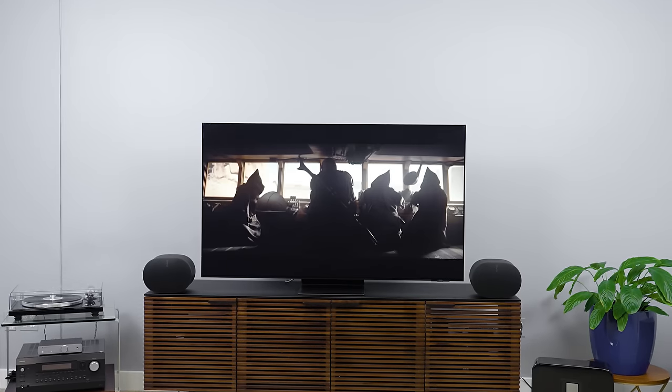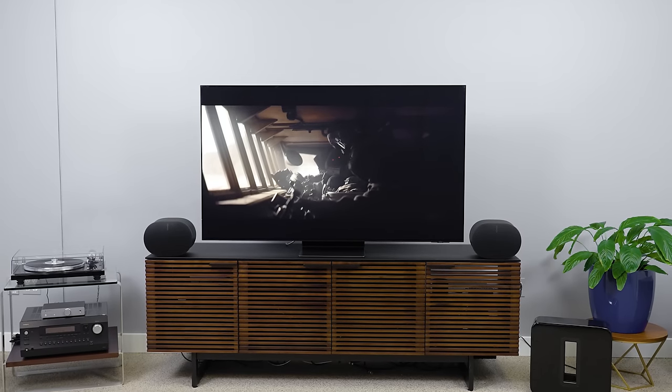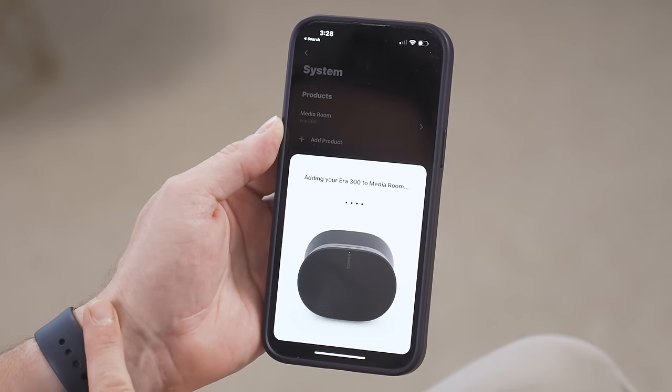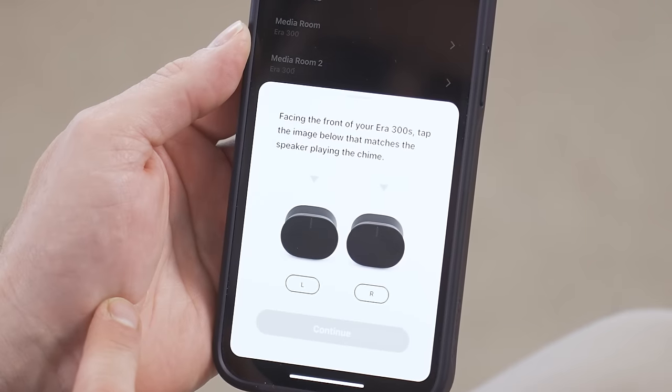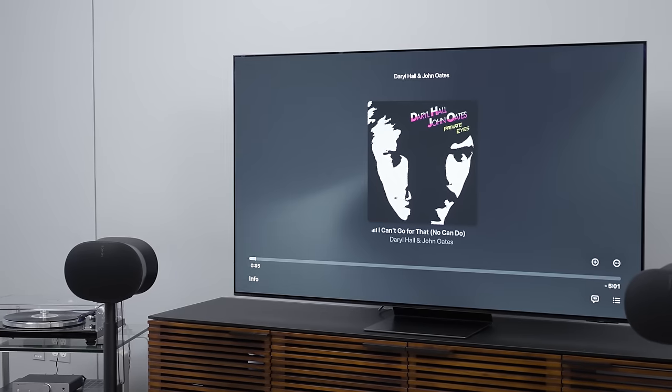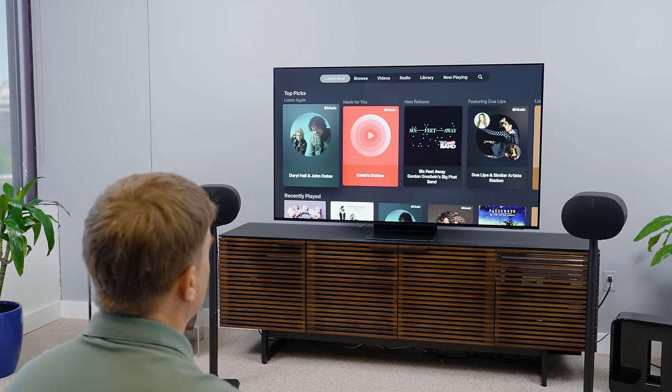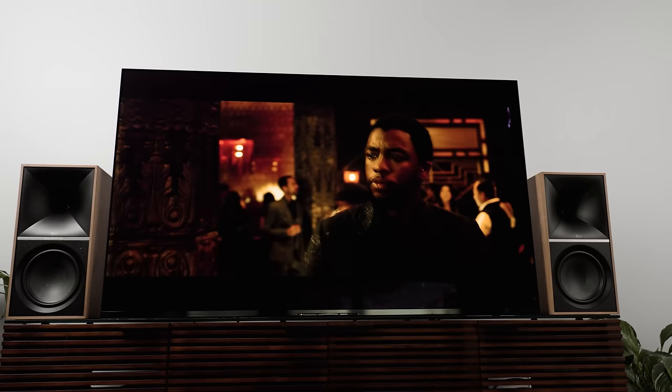But you know what's even better than the Era 300? Two Era 300s linked in stereo. Plug in another Era 300, the Sonos app finds it, you add it to the same room, it will ask you to identify the left and right speaker, and boom — you have a stereo pair. Folks, this is when my opinion of the Era 300 skyrocketed. I would put a stereo pair of Era 300 against any number of high-performance bookshelf speaker and amplifier combos that cost way more money. I'd put them against Klipsch's the Fives, the Sevens, and yeah, even the Nines too.